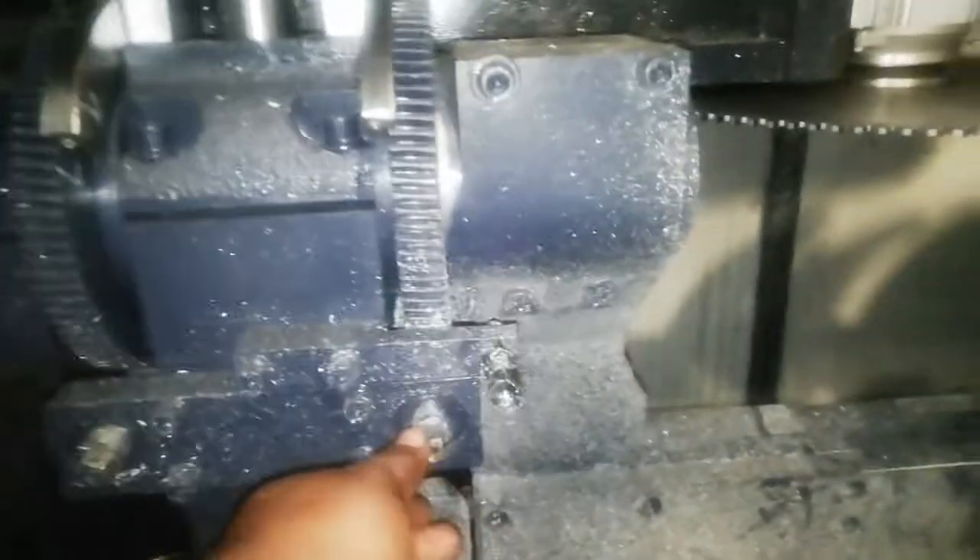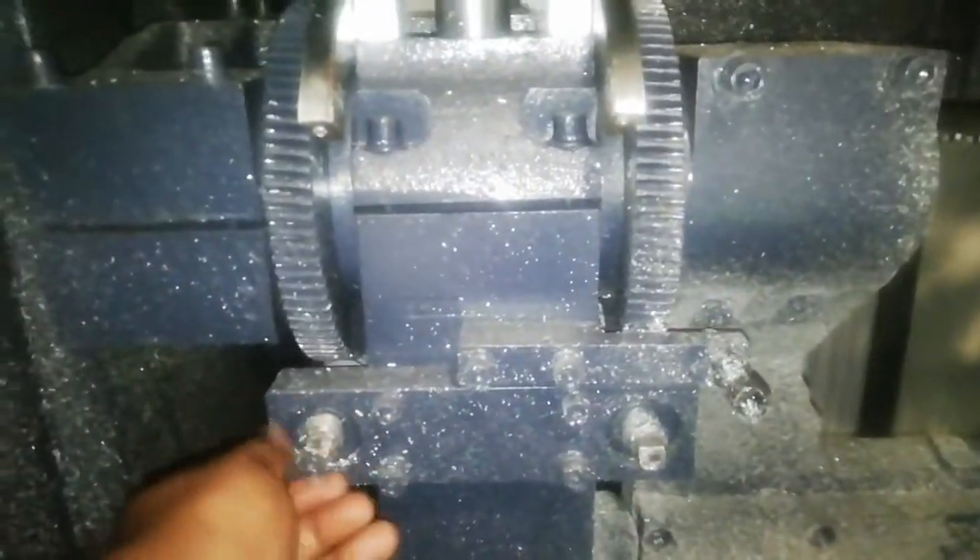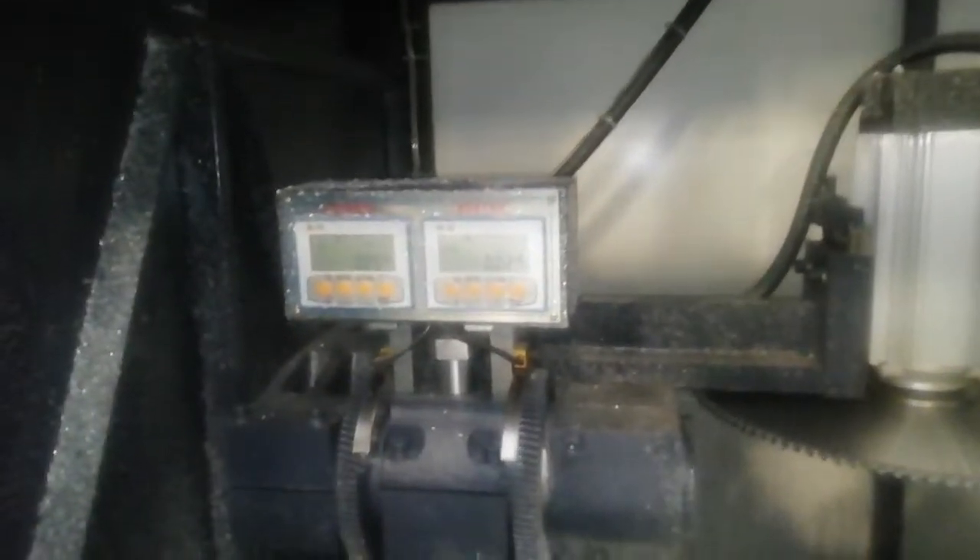We can set the degree of the blade as per requirement. There is a screw to adjust the degree. And we can even calibrate the head.